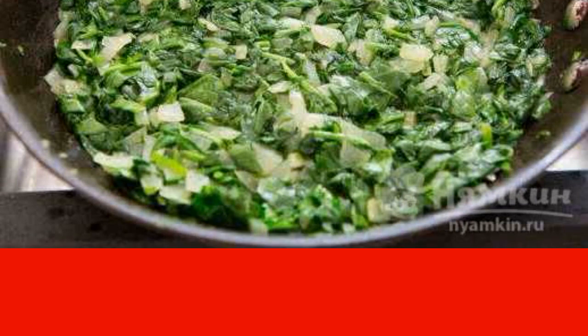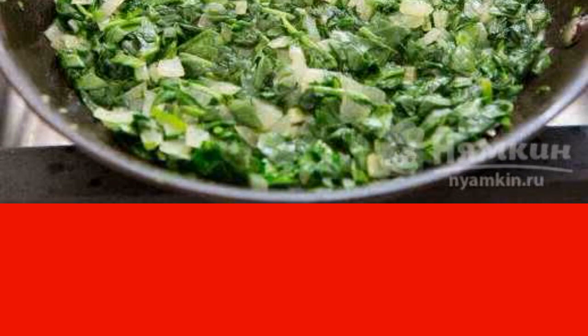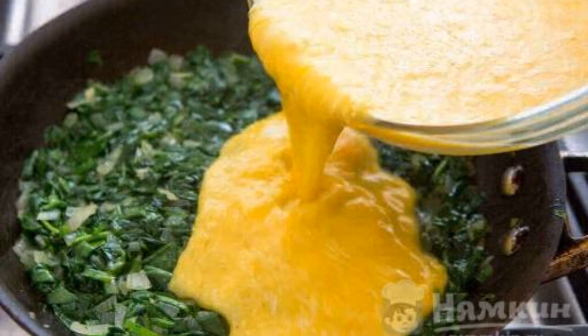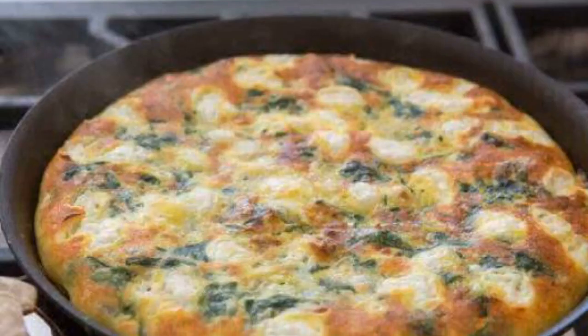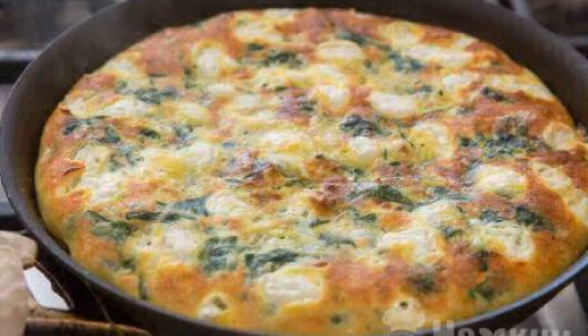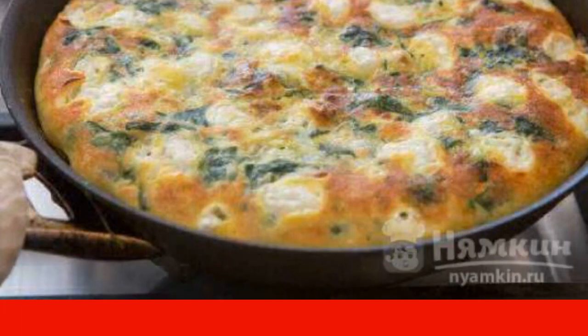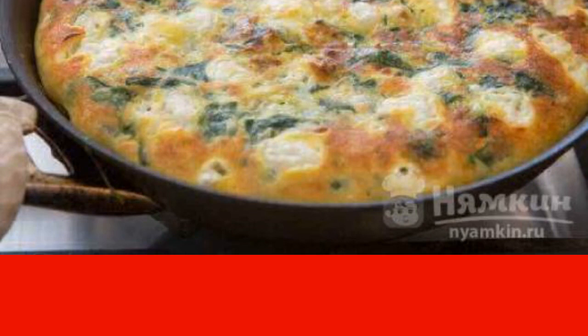but frozen spinach is also suitable in this recipe. Pour the egg mixture over the onion and spinach, and cook over low heat under the lid. Wait for the eggs to set and carefully turn over. In 5 minutes, the omelette will be ready. It is better to serve hot.